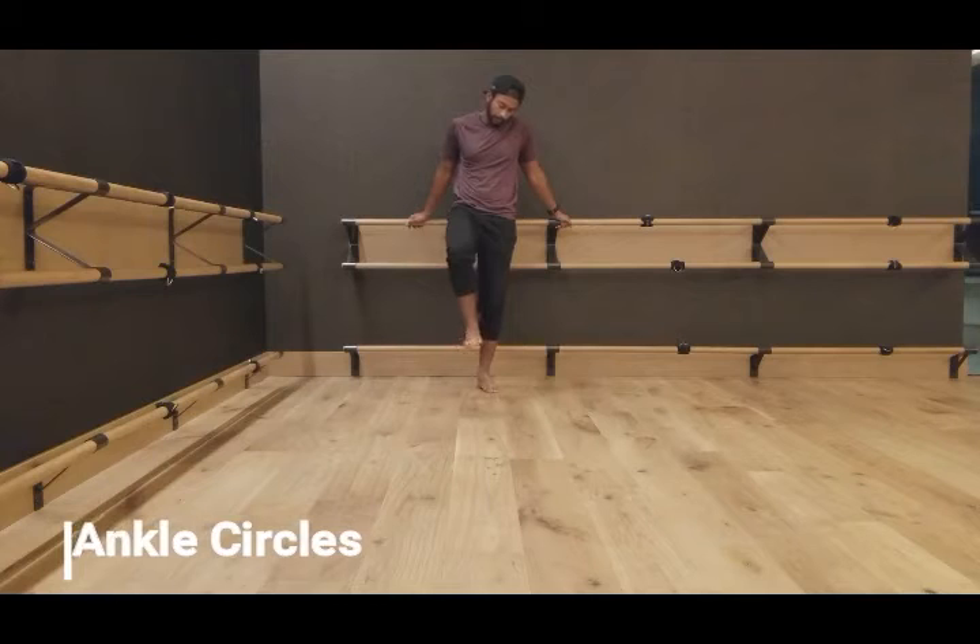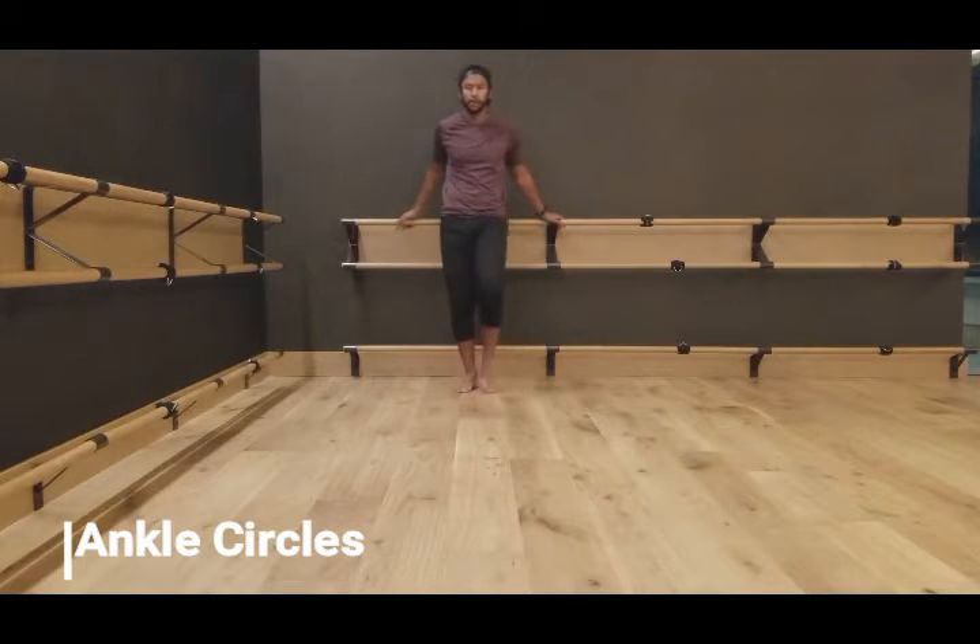Here you're going to do some ankle circles. Go clockwise and counterclockwise — nothing fancy. You don't have to tighten up your body whatsoever. Do a couple on each leg and switch over.